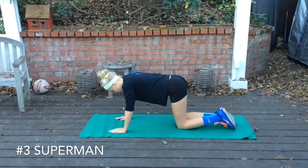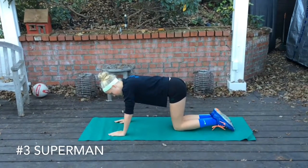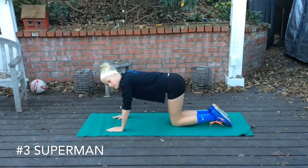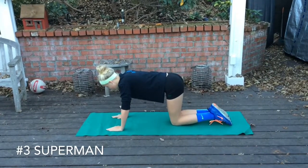Next we're going to demonstrate the opposite arm leg extensions. These are kind of like raised up supermans. We will put out the times and the reps for all these core exercises separately. This is just what they're supposed to look like.